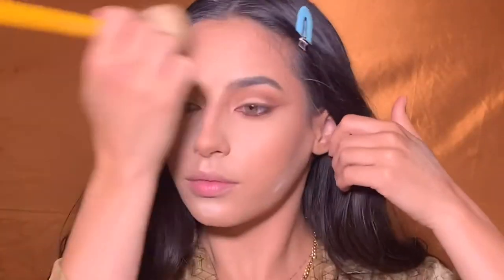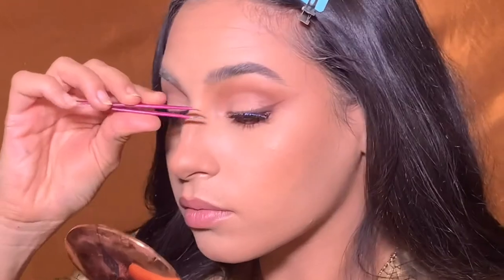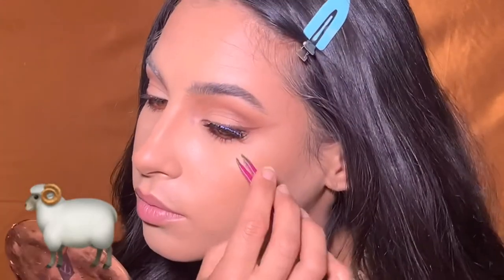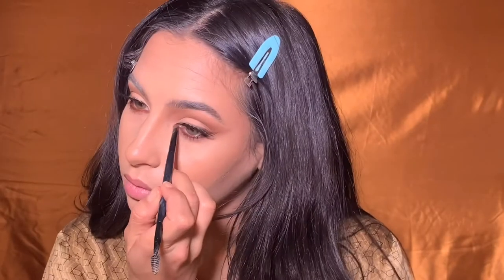Now I'm just dusting off and applying some Ardell 113 lashes — one of my go-to lashes. I find these look so good on almost everyone; they're just really natural but still pretty. Give them a little flick of the wrist if you will.